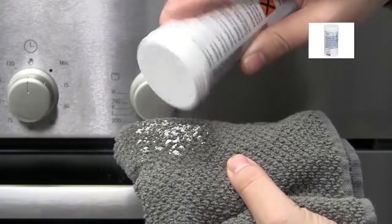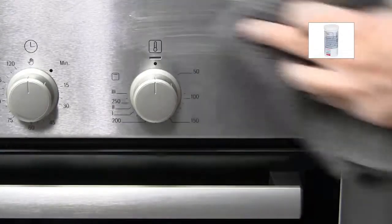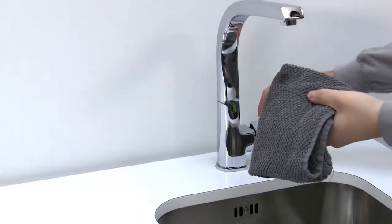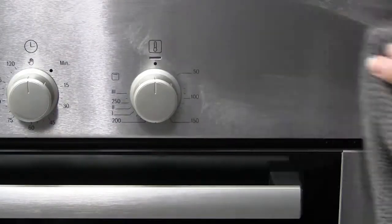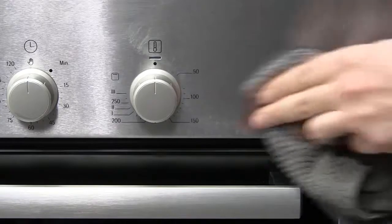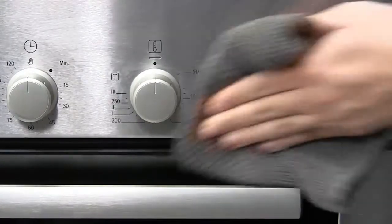Do not put the dry powder directly onto the surface. Then use a damp clean cloth to wipe away the powder residue. A dry cloth can also be used to remove any moisture.